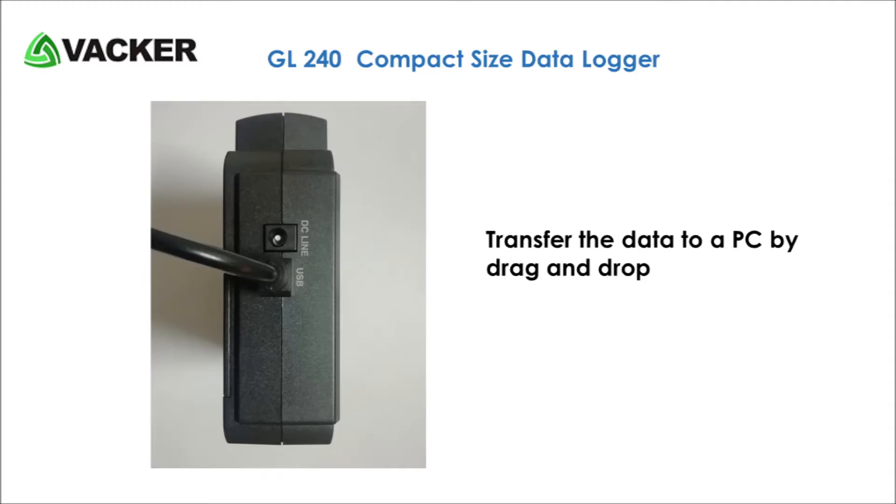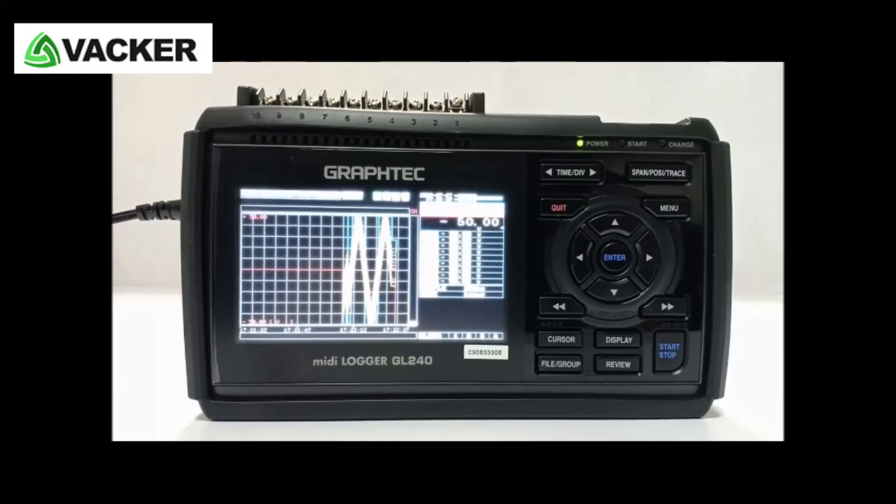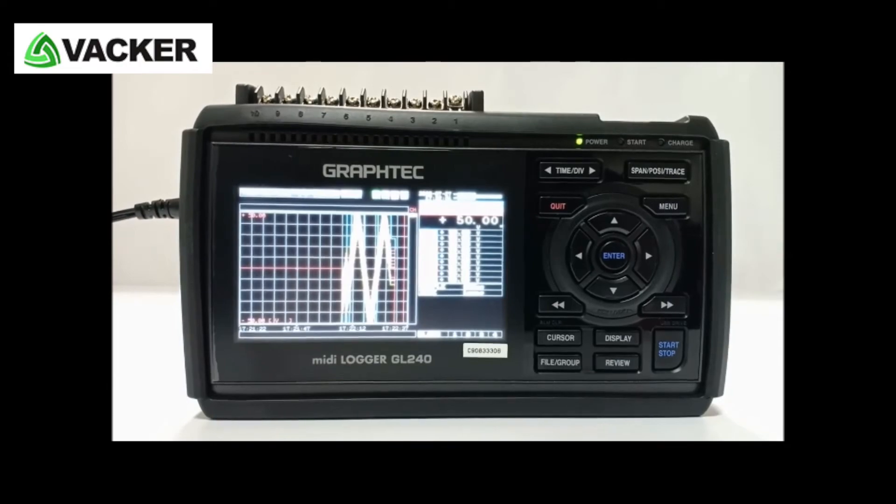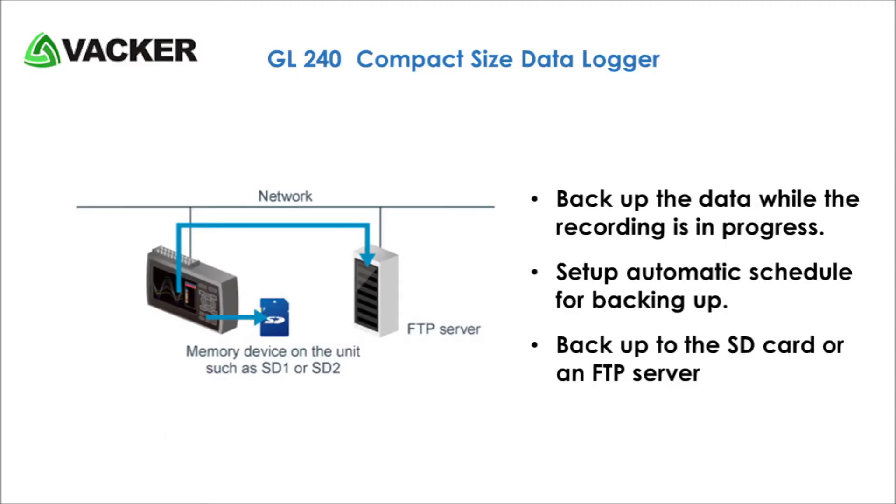You can connect external alarms using alarm outputs. It is possible to backup the data while recording is in progress. You can set up a schedule for backing up to the SD card or an FTP server.